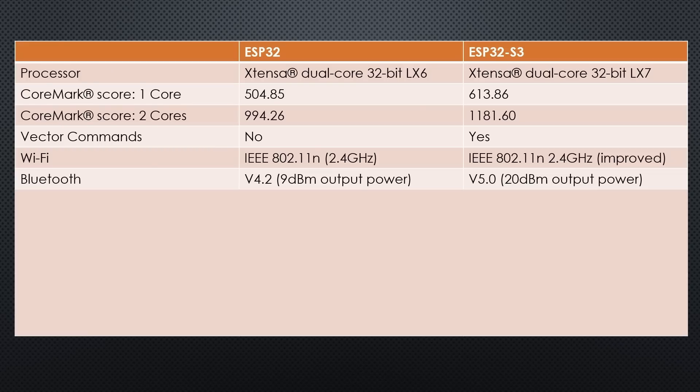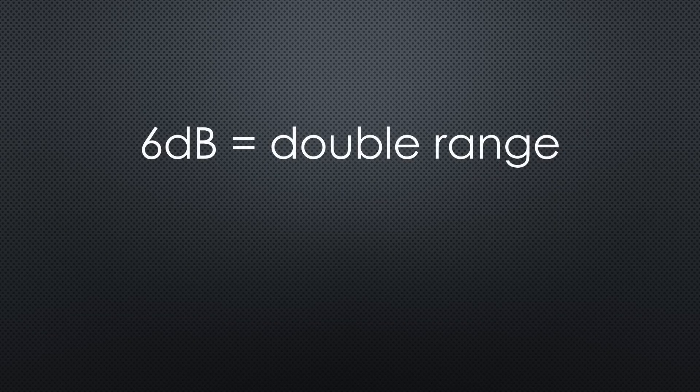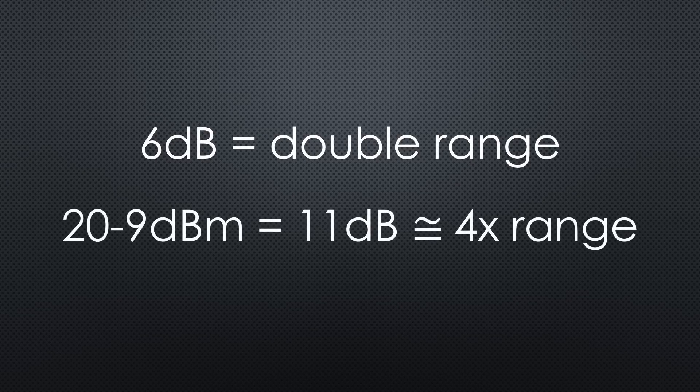BLE now supports version 5.0, which has a significant difference. The output power is 20 dBm compared with the 9 dBm of the old ESP. Keep in mind, 6 dB more power doubles the range. So the S3 should have 4 times the range if it connects to another BLE 5.0 station. Not bad.